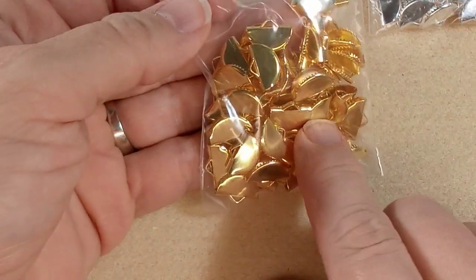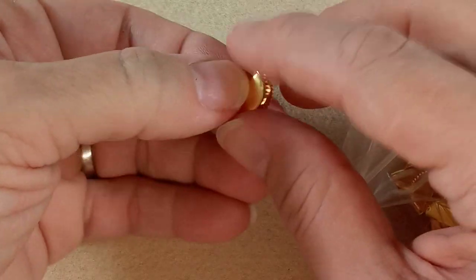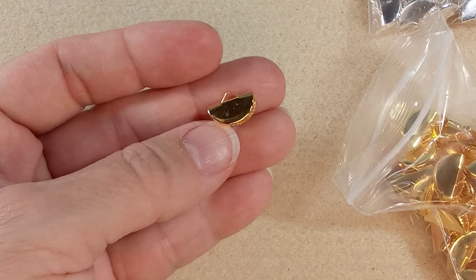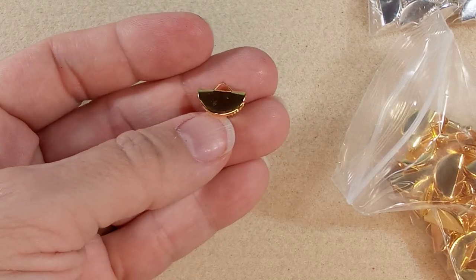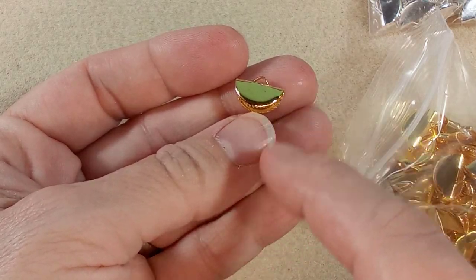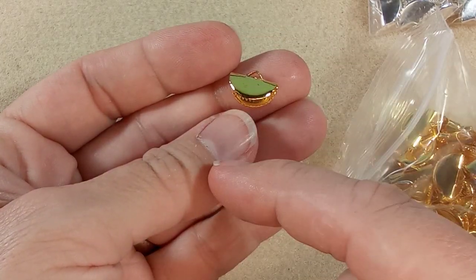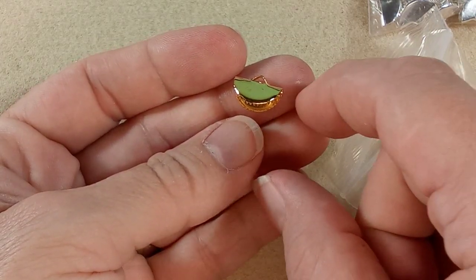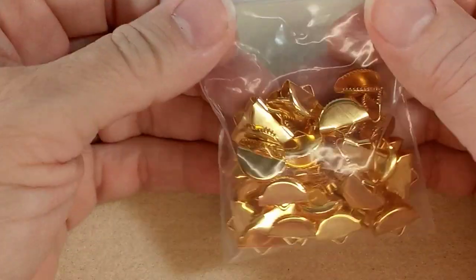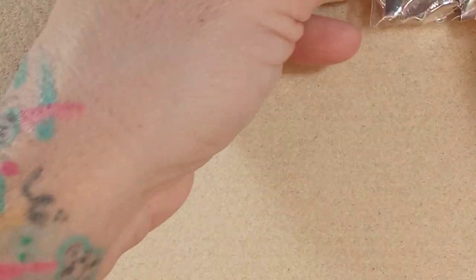You could even do earrings with them. I think I saw Sarah Ellis make something — a piece of ribbon hanging down a short distance with one of these crimp ends and some beads — and you've got a nice dangly earring, just like that.